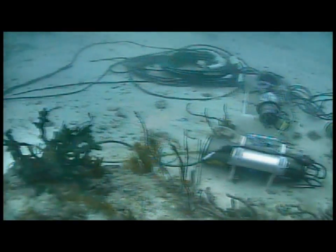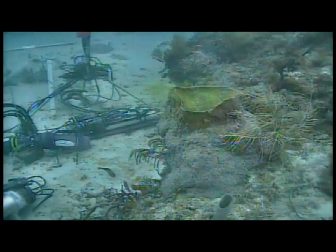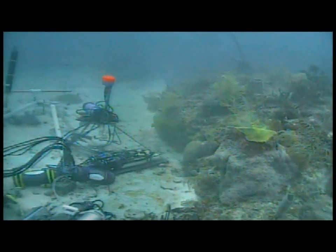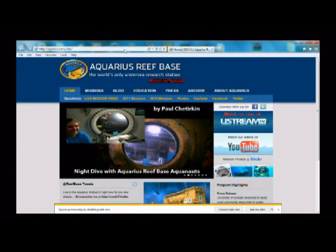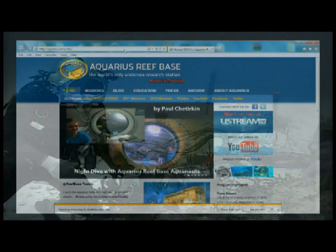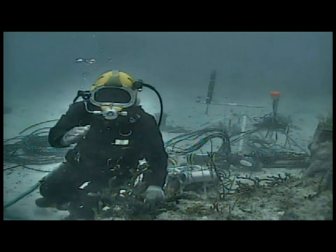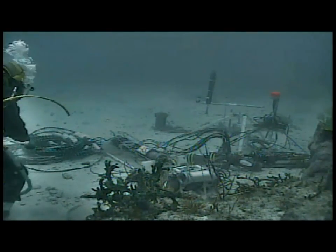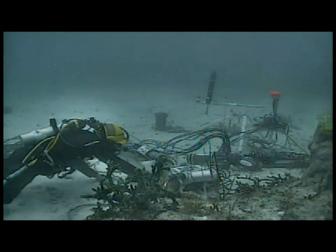We'll keep the broadcast going for the next 10 to 15 minutes as we bring our diver James back into the habitat. We'd like to thank everybody for joining us and ask James to start making his way back — giving us a brief tour of the outside of the habitat and some of the infrastructure in place. This is a bit of an aside from the science theme of today's broadcast, but good information for people. Thank you everybody for joining us.